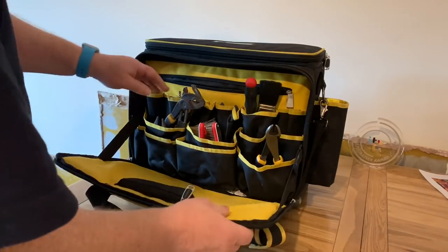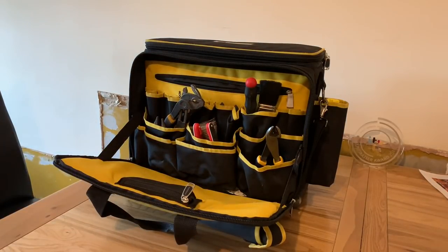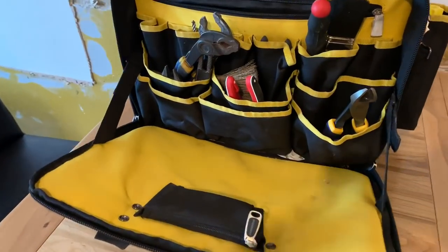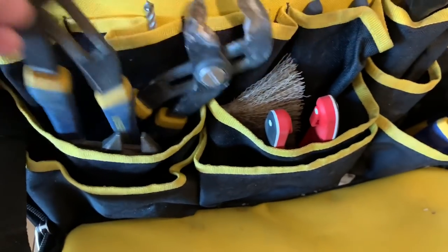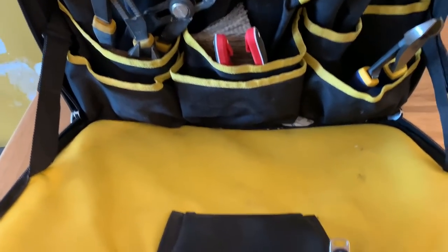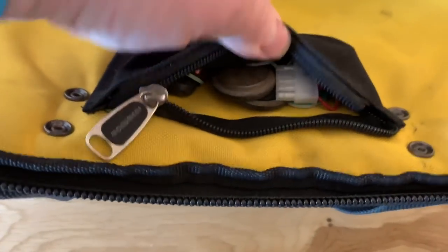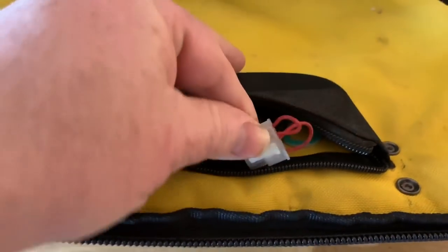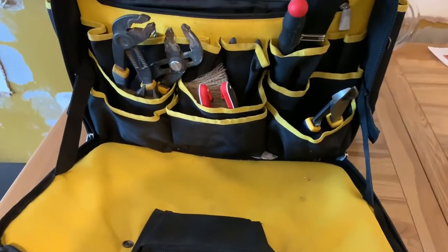We've got a section in there where you can put all your tools. I use this as my service bag for servicing boilers, so there's lots and lots of spaces. I've been doing some work at home so it's in a bit of a mess at the moment. There's a little compartment here where you can put all your washers - that's actually for an Ideal Vogue so you can put it into service mode - and then there's another little compartment in here where you can put things if you want.